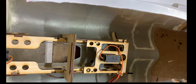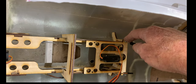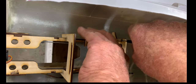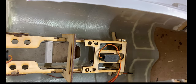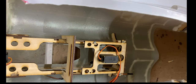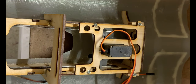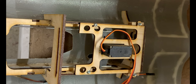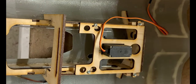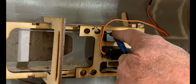Pop a couple of screws in. Everything's supposed to self-align — it's just that I'm trying to video this in a very tight spot so it's not the easiest thing. I'm just using the X-type servo screws to mount this; it's perfectly strong. When I first did this it was so difficult to get the steering arm and the push rods to go in, so what I did was redesign the servo arm so that it was reversed.